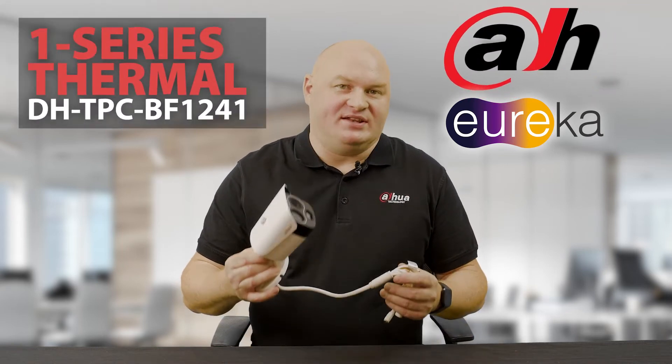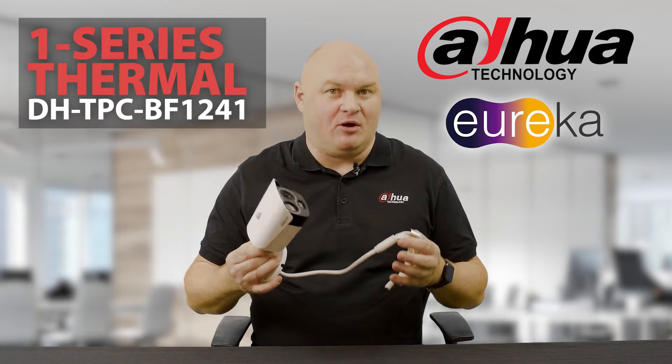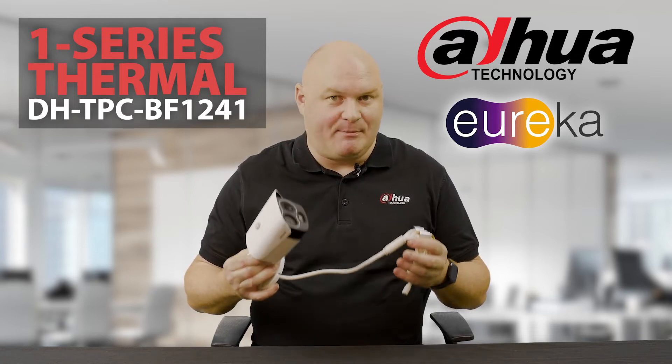Today we are going to be looking at the One Series Thermal Camera. Some people have actually seen this camera before, however in this case let's just take a better look.